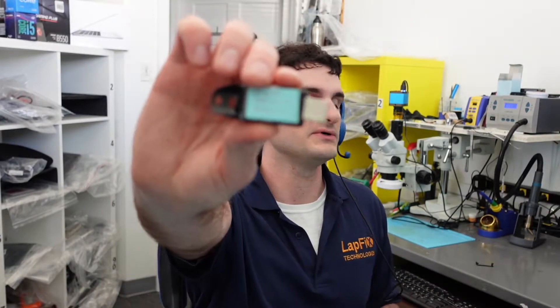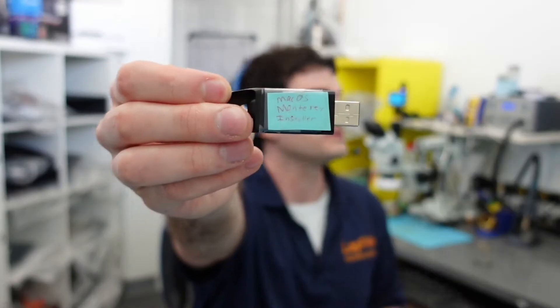We went through the typical steps: go to Disk Utility, erase the drive. And we're actually using this macOS Monterey bootable installer — we have a video on how to make one of these. You can use a USB to load the OS. It does bypass a lot of the server stuff, so it's a bit easier to get it installed. The whole point is it's an offline installer, so it goes really quick.